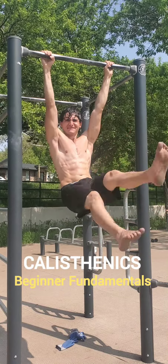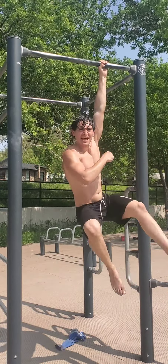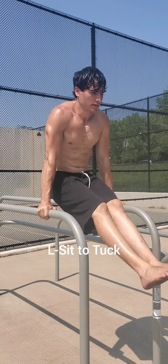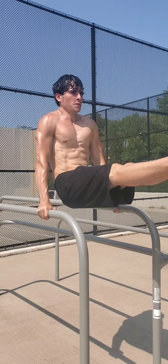Calisthenics fundamentals — let's increase that body control and stability. Starting with a straight arm strength drill, we're going to work on core compression, shoulder and scapula strength and stability.